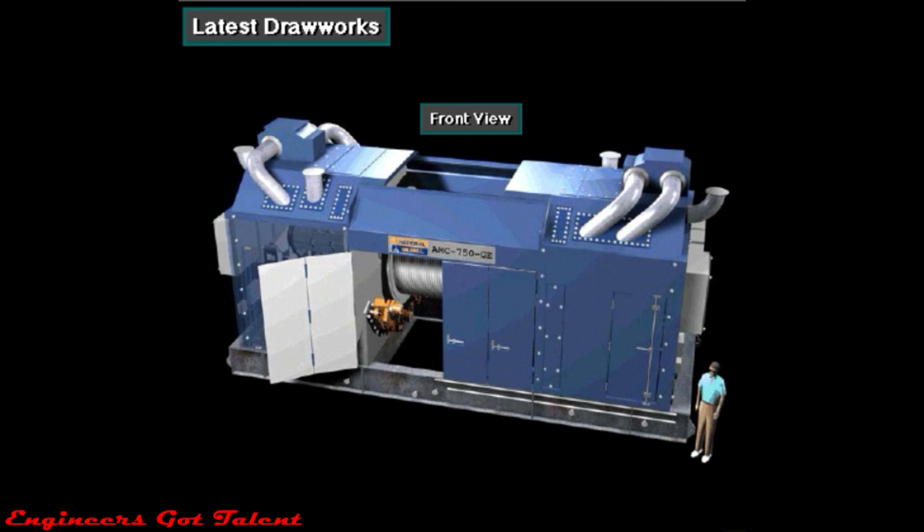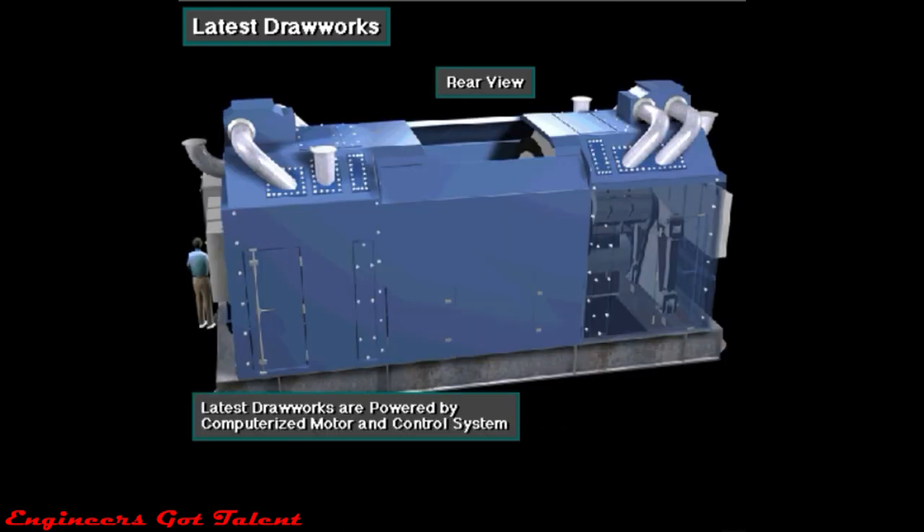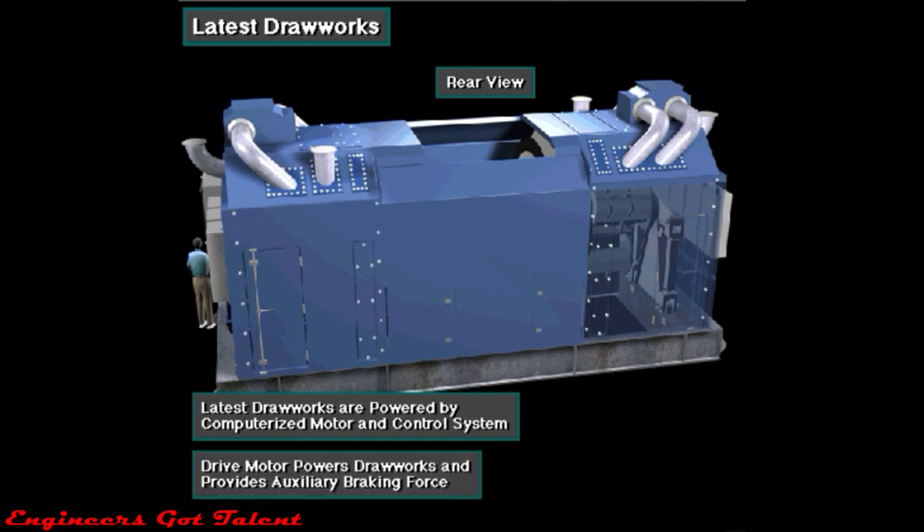The most modern drawworks braking system does not use an electrodynamic brake. Instead, the drawworks is powered by a special computerized motor and control system. The computer control system allows the drive motor to power the drawworks and provide the auxiliary braking force.